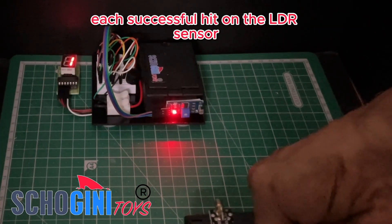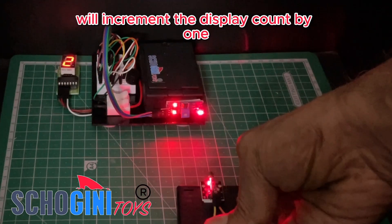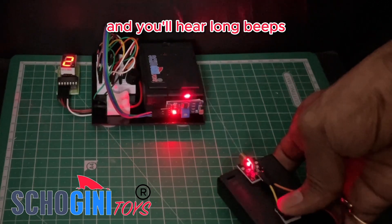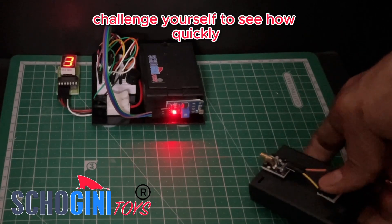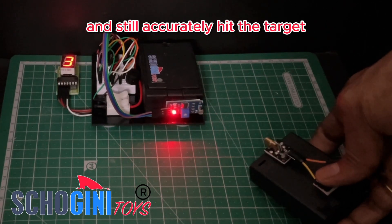Here's where the fun begins — each successful hit on the LDR sensor will increment the display count by 1. Reach a score of 9 and you'll hear long beeps signaling the maximum score achieved. Challenge yourself to see how quickly you can hit this top score, or test how far you can be and still accurately hit the target.